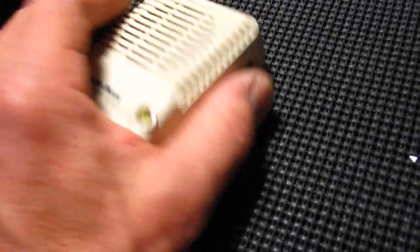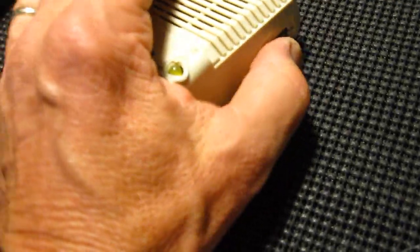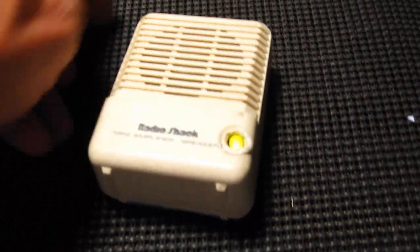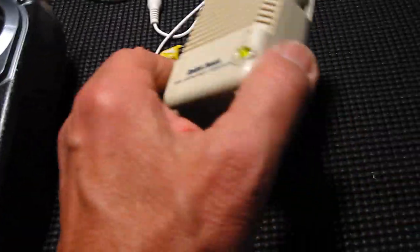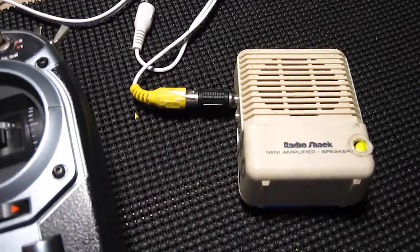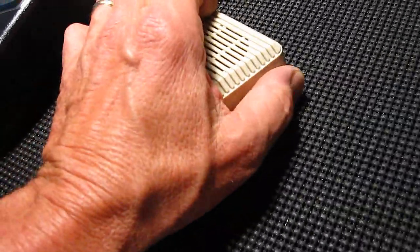Here's a real small one that you can actually put in your pocket — I got this at Radio Shack too. I put an LED in it. I love LEDs for power-on indicators; I like to know when things are on. Let's go ahead and plug this in. This is a portable one — see that?